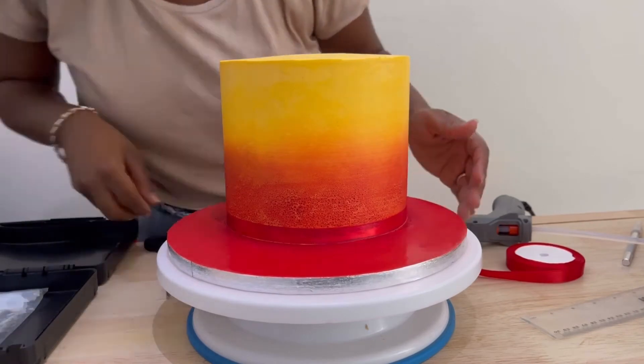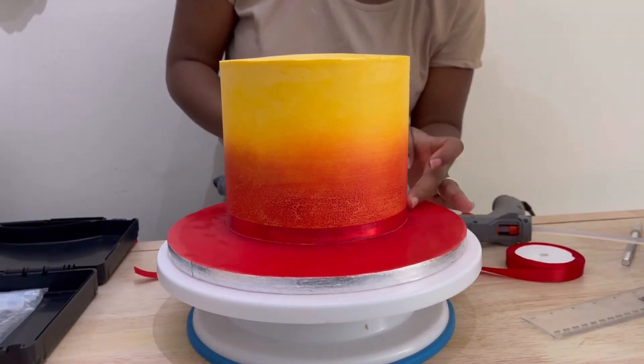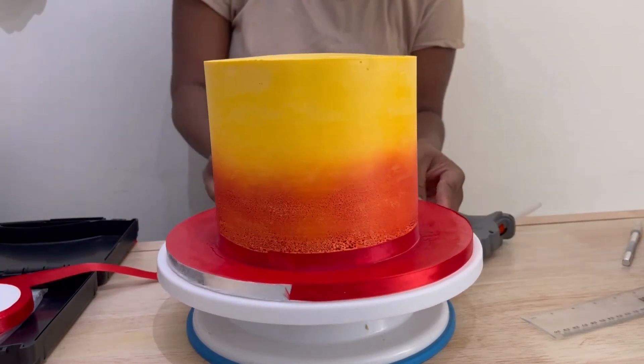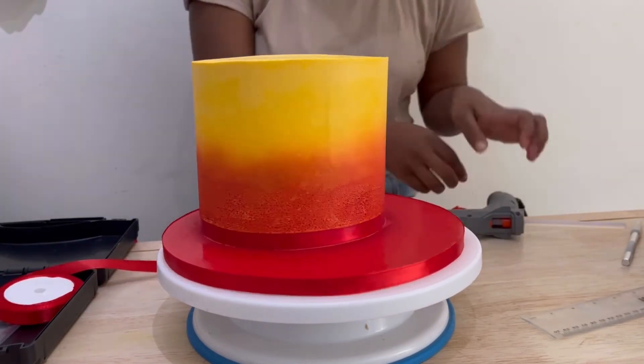I am applying a red ribbon to the base of the cake, and I'll apply the same red ribbon around the base of the cake board just to make the cake look uniform and complete.